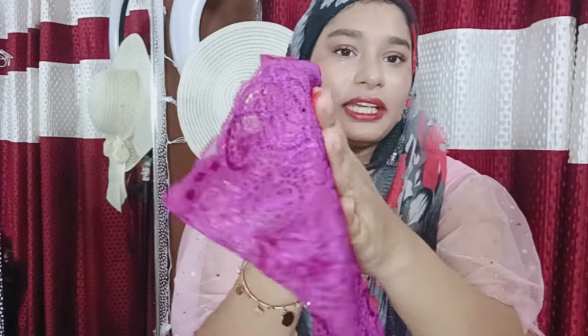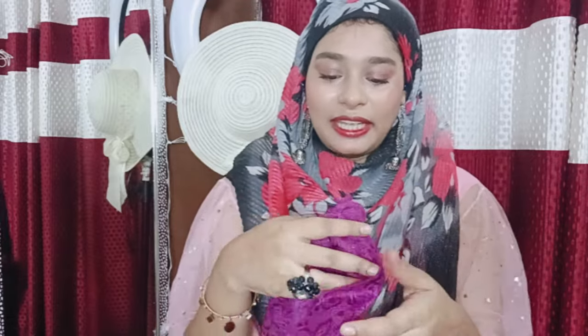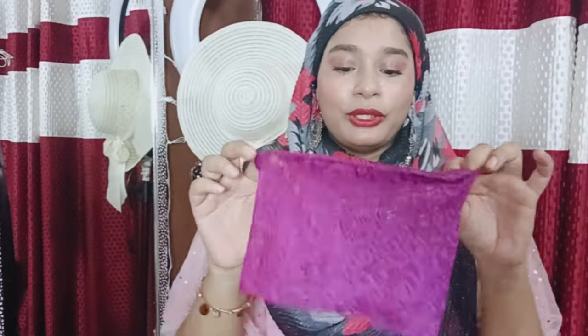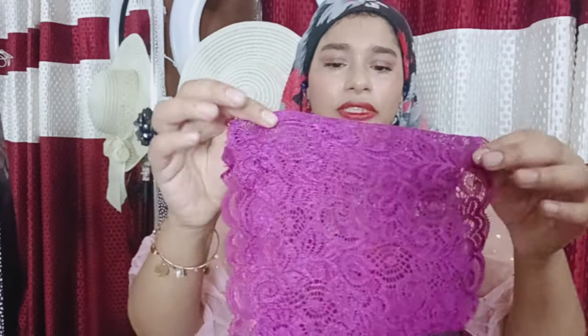I can feel it by touching — it's very soft and shiny. When I wear it and cover my head with the hijab, I'm going to look super beautiful. I'll try to make a nice hijab tutorial with this and tell you how I feel after wearing it in my next videos.